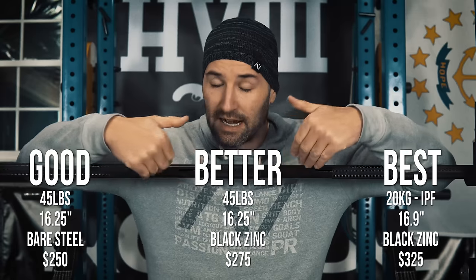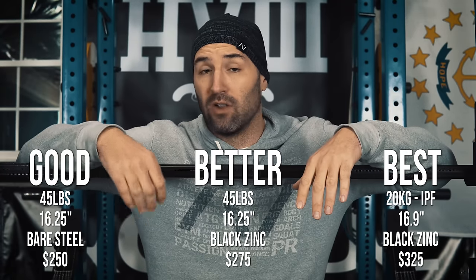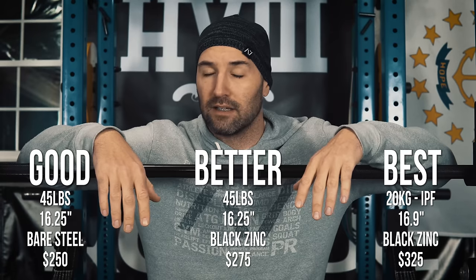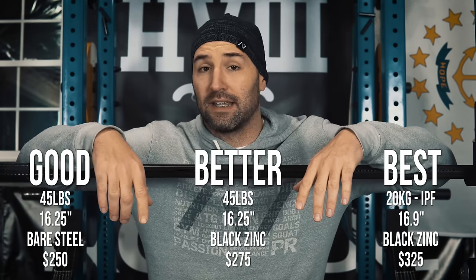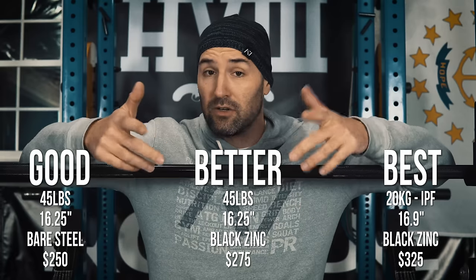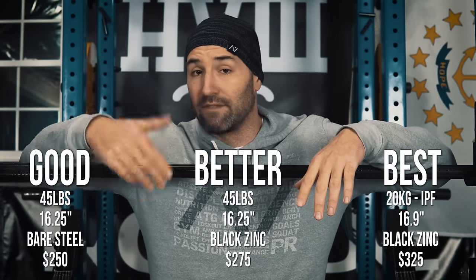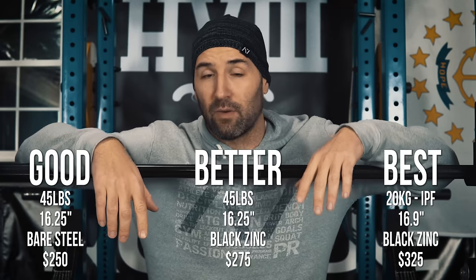The best option — the one I have here before me — is going to be a 20-kilo bar. It has a little bit longer loadable sleeves at about 16.9 inches. You also get that coveted IPF approval, meeting IPF specs, meaning you could actually use it in a competition in the IPF or one of its affiliates like the USAPL. Being that premium bar, it's going to cost $325.